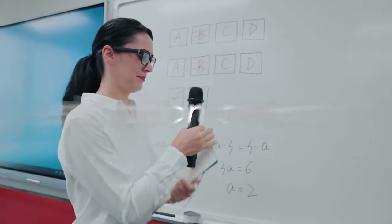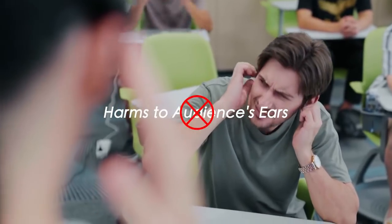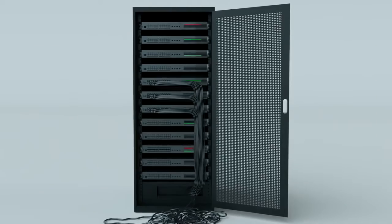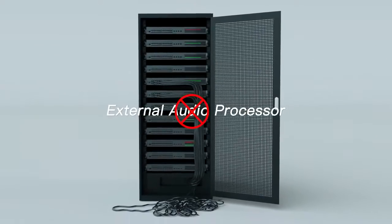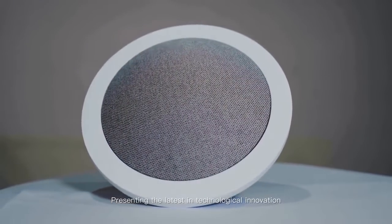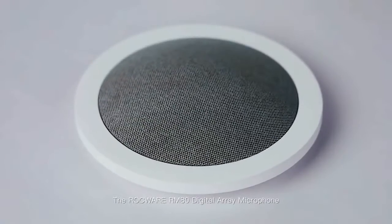No more restrictions of hands, reject harms to audiences' ears, protect your voice, cut the external audio processor. Presenting the latest in technological innovation: the Rockware RM80 Digital Array Microphone with sound reinforcement.